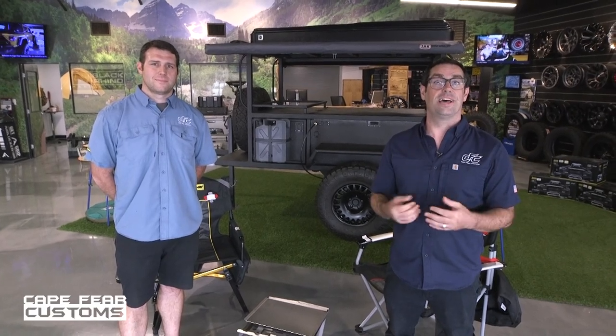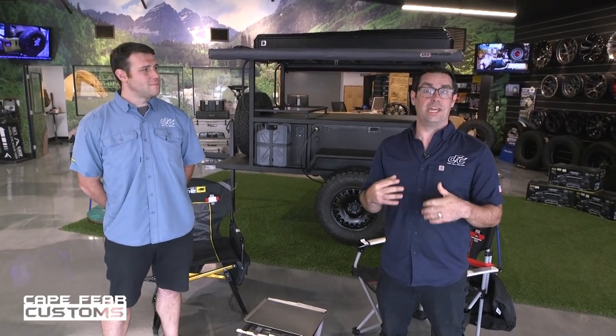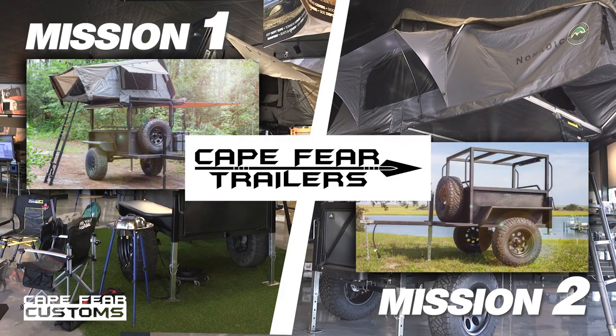Hey folks, welcome back to Cape Fear Customs. I'm Allen Gilliland. This is my brother, Matthew Gilliland. We can't wait to tell you all about our new product from Cape Fear Trailers, the Overlanding Trailer Series, Mission 1 and Mission 2.